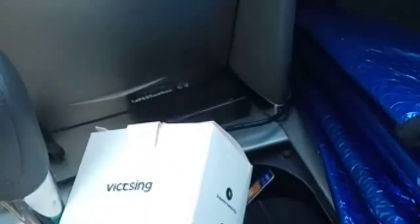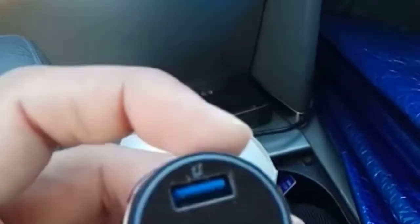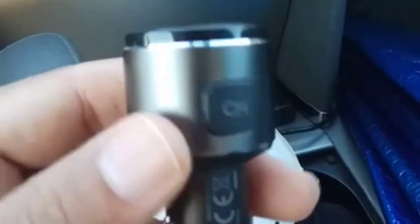There are two USB ports: one for playing music through the USB port and one for charging. You can also press a button to change the frequency of the station to make sure the station you're playing doesn't have any other audio on the same channel, ensuring clear sound.